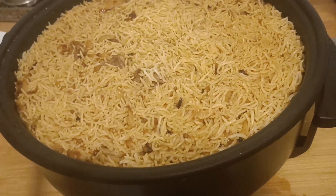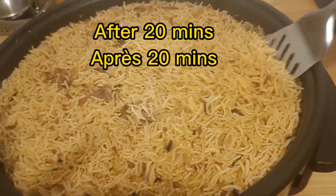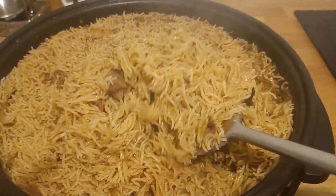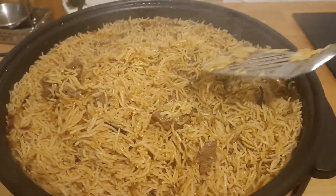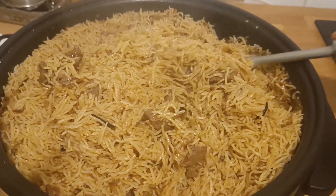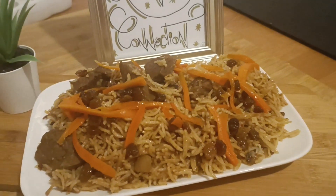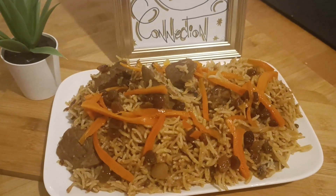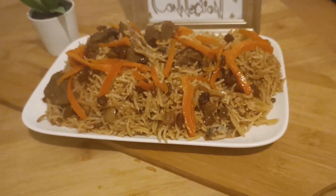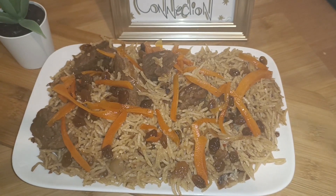Now let's remove the cover and see — our rice is completely done! It's really fragrant and delicious. The rice is all very well in shape and color. Garnish it with the caramelized carrots and raisins that we prepared, serve it hot, and please your guests.